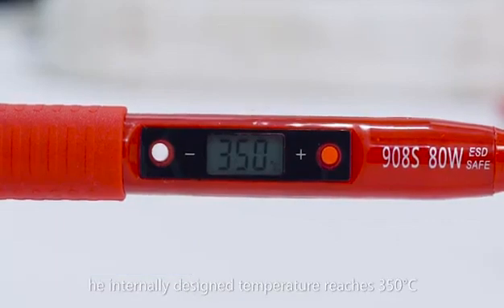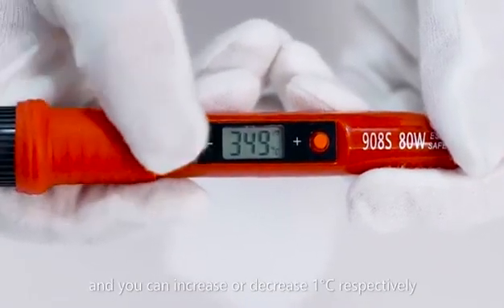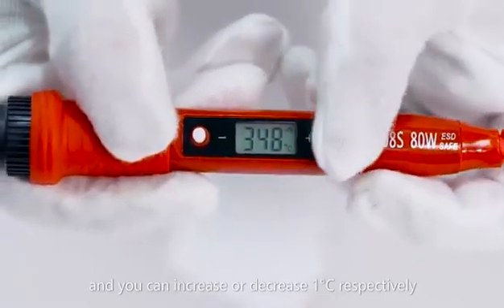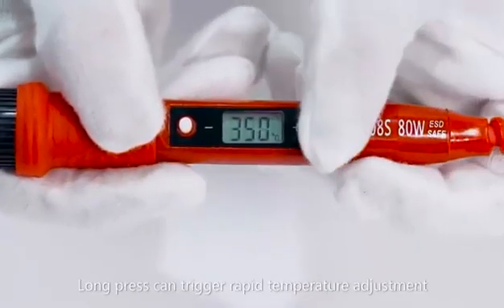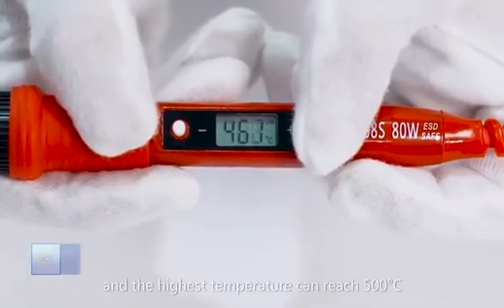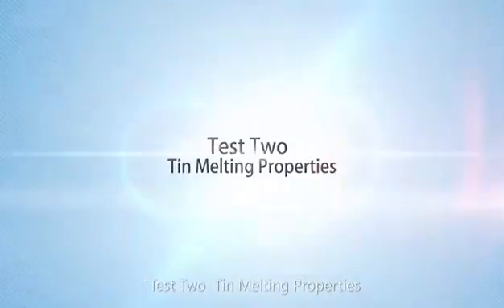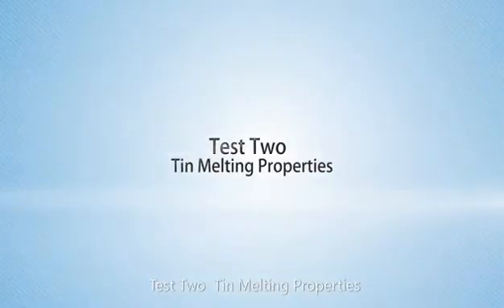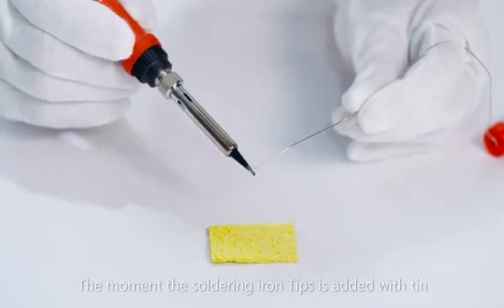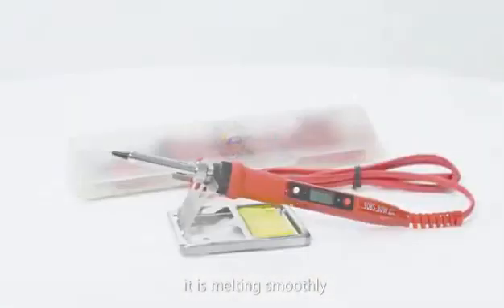Press the up or down button lightly and you can increase or decrease 1 Celsius degree respectively. Long press to trigger rapid temperature adjustment, and the highest temperature can reach 500 Celsius degrees. Test 2: tin melting properties. The moment the soldering iron tip is added with tin, it melts smoothly.